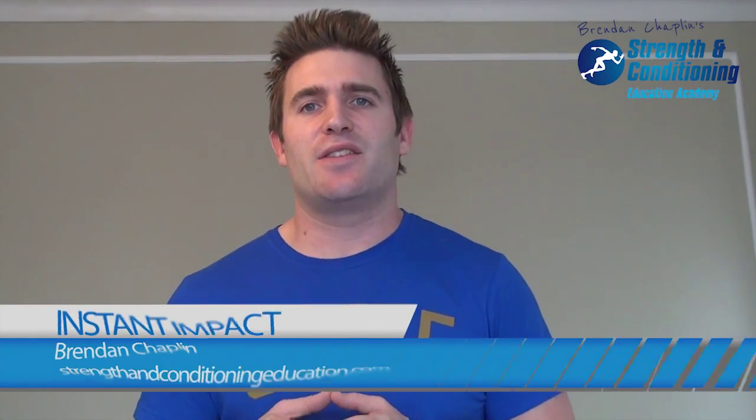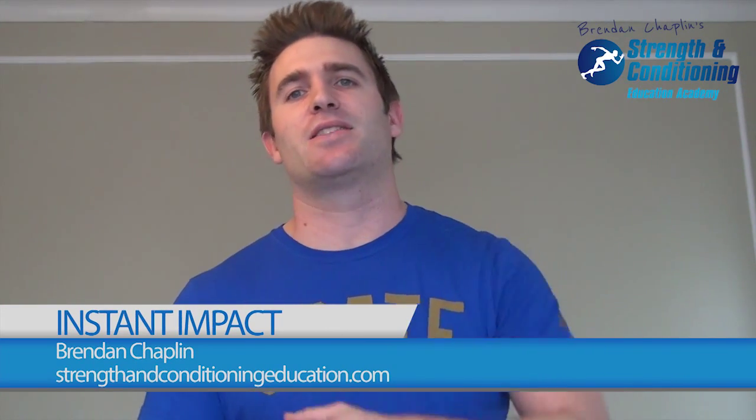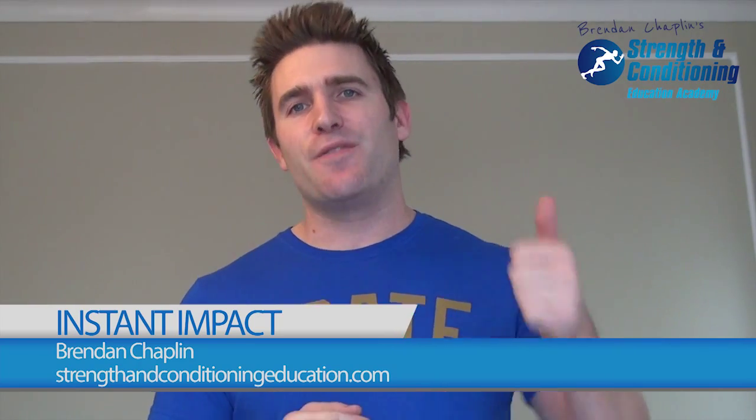Hi folks, it's Brendan here. In this series of videos I've been talking about how to make instant impact in your training programs, and we've covered some really cool stuff from defining the purpose of the program and putting it through the ringer, the intent you've got in training, and also how you're utilizing your warm-up time.